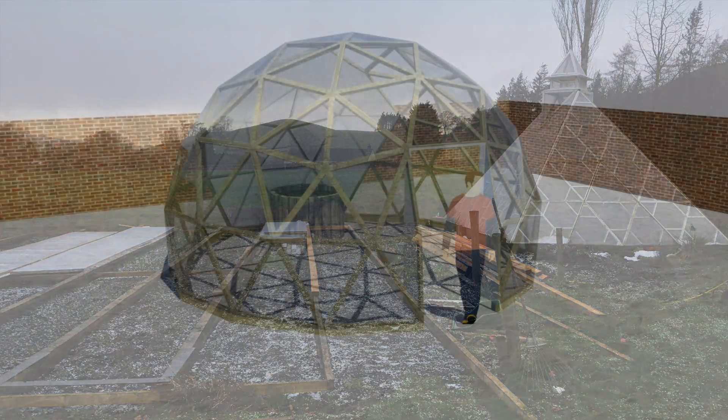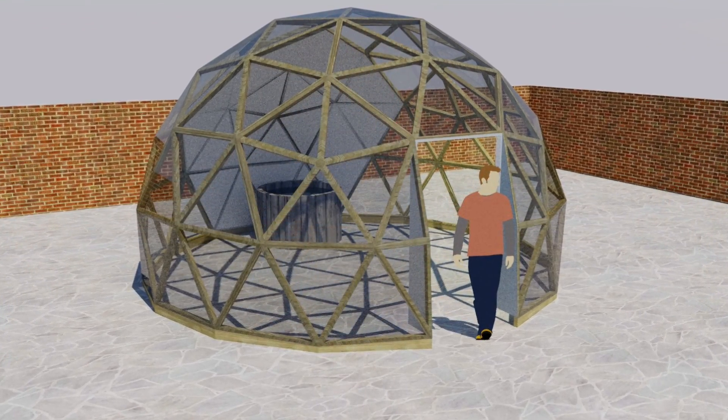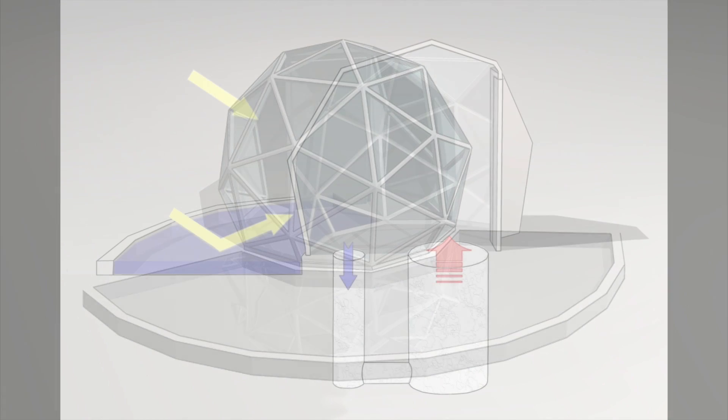Later on in the series I will take a look at things like thermal mass with water tanks, solar reflection ponds, double skin, triple skin, and a range of other methods to try and increase the temperature. I will also take a look at geothermal. If anybody is interested, let me know in the comments if you want me to test anything else out. Subscribe and hit the bell button if you want to be kept up to date with those.